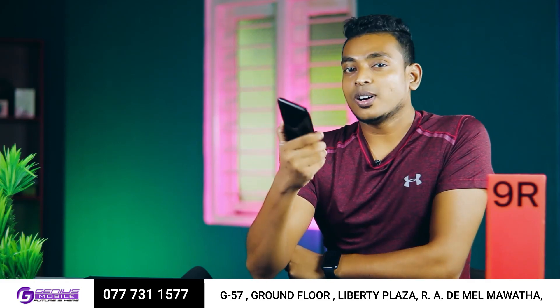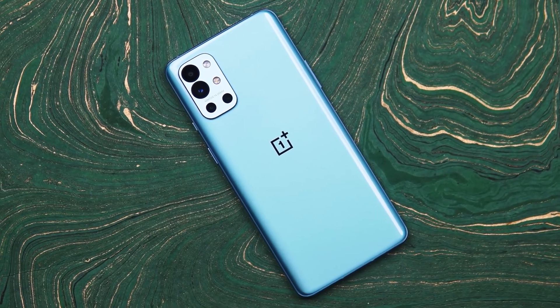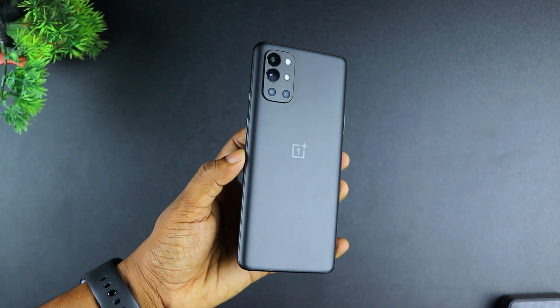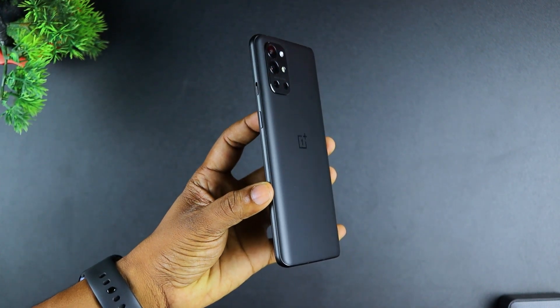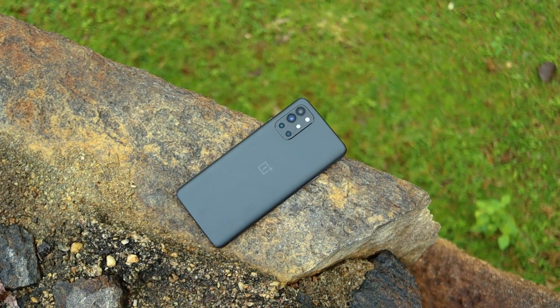I will show you the colors available in the OnePlus 9R. You can see the colors - the blue has a glossier finish, and it is a Carbon Black color with a matte finish. This is glass - Corning Gorilla Glass 5.